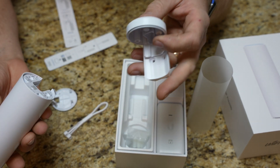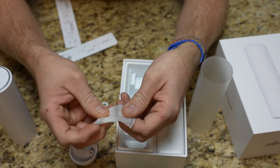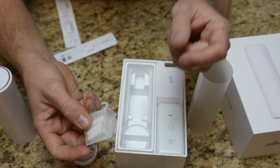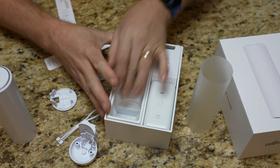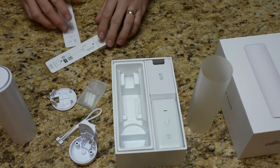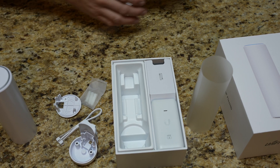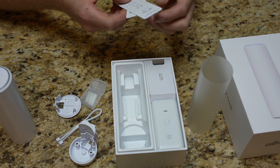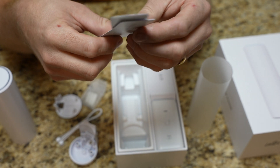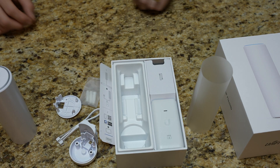I'm assuming these also screw into each other, and we do have some mounting hardware pieces in there. That should be it. So once I figure out where we're going to place this, we're going to get into actually setting it up, and it's going to be all done through the app. There also is a recessed ceiling mount where you can actually hide it up in there — that's probably sold separately. So there are different ways you can mount this.